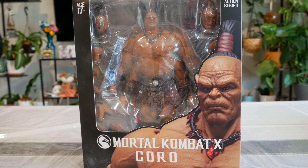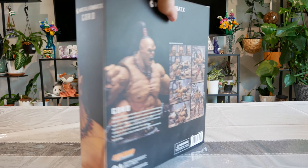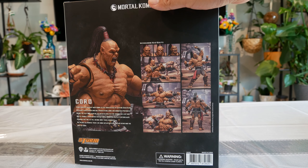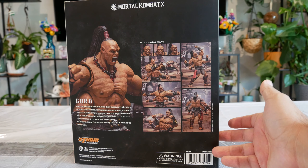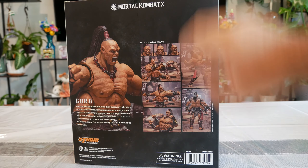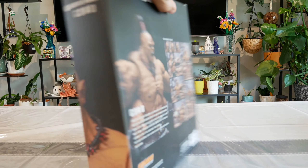I do have a couple of Mortal Kombat figures from Storm Collectibles. From what I hear, at least for now, the license or Storm Collectibles may have paused on making any more Mortal Kombat figures. I'm hoping that's just temporary and eventually we'll get more, because the ones I have — Shao Khan, Liu Kang, Kung Lao, Reptile — look really cool. And now this guy, who looking at him from the back of the box looks awesome, very imposing.